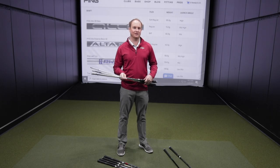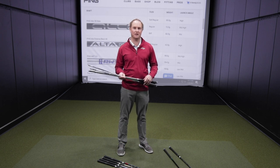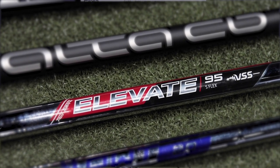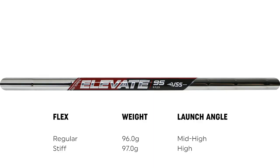Moving on to the lightweight steel shaft options. We have four golf shafts that range from about 96 grams to about 112 grams. First, let's talk about the True Temper Elevate 95 golf shaft. There is a regular and stiff shaft option — the regular shaft weighs 96 grams and the stiff shaft weighs 97 grams. The Elevate golf shaft has a very mid to high trajectory with a very soft feeling.